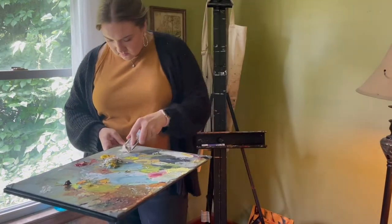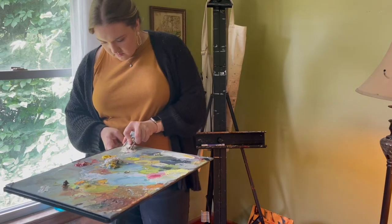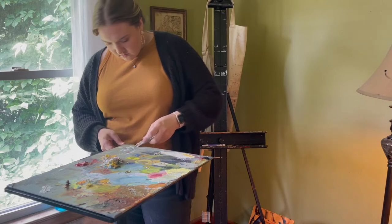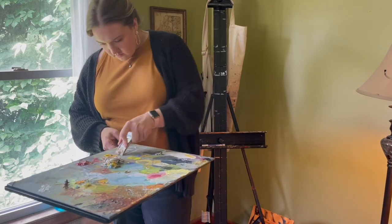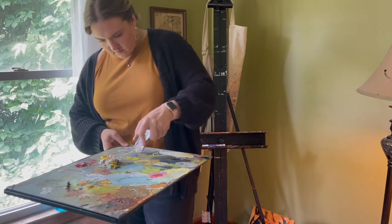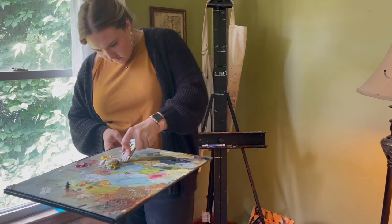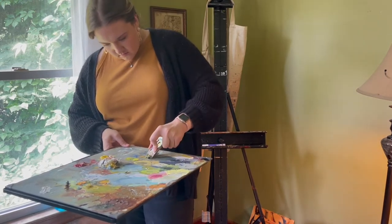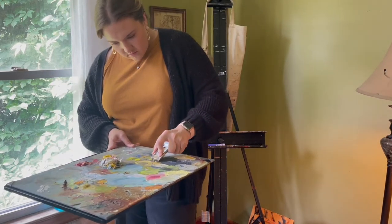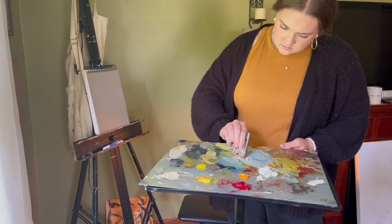I wanted to mention I put Geneva paint out on this palette probably two months ago and it is still wet. Check out that paint — I have a review, I'll link it up in the corner. It's really good for wet on wet oil painting and like I said, two months ago, it is still usable.